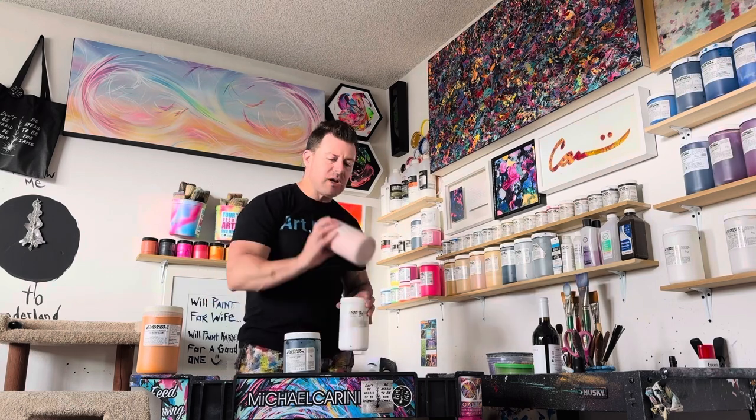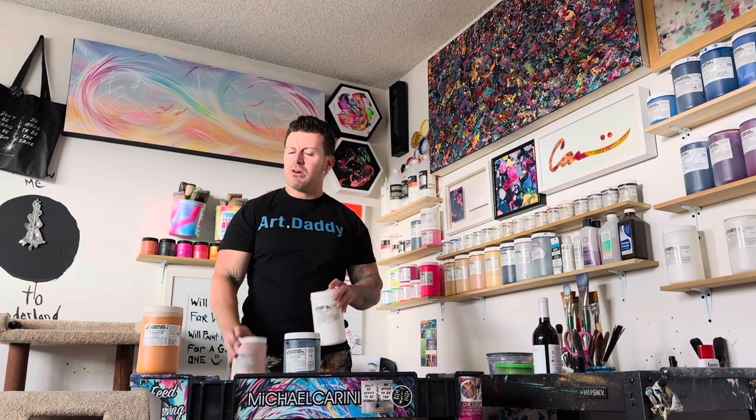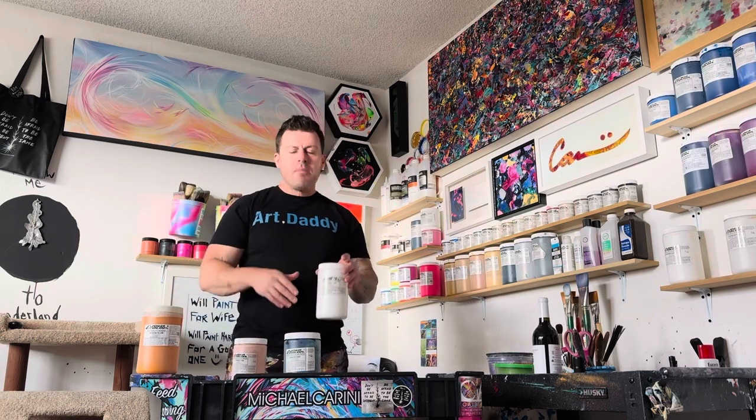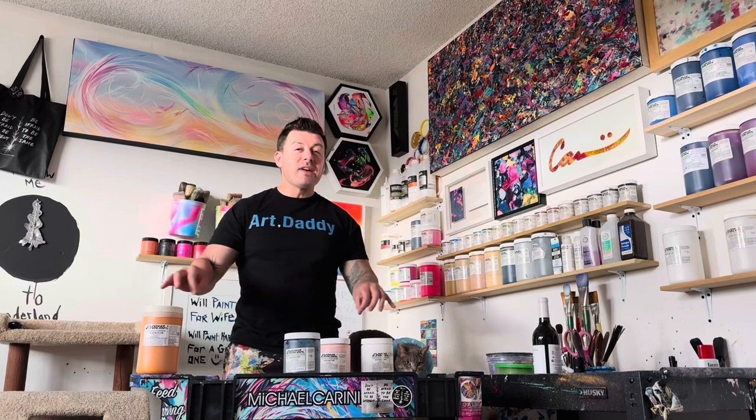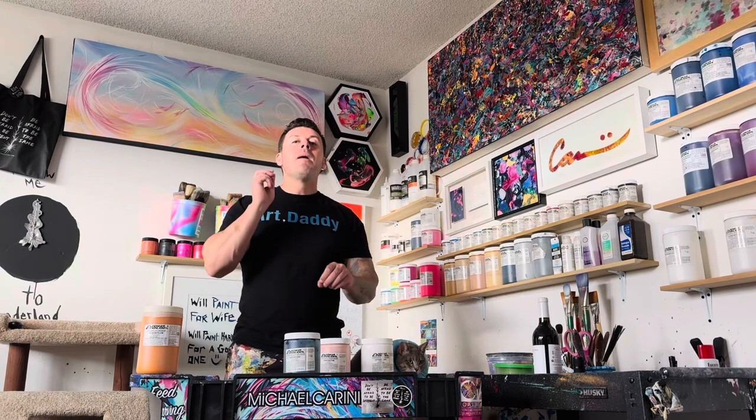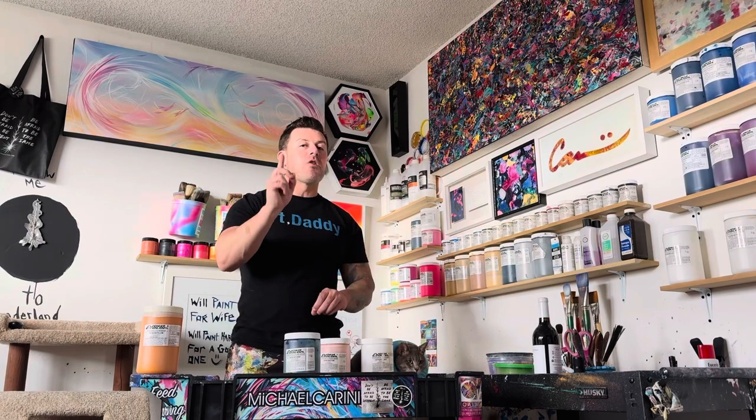A lot of times I may take a little bit of a peach tone and use that as I tint one of my colors. So if I'm tinting my Indian yellow, maybe I'll use predominantly white, but I'll add a tiny little bit of peach tone. Slight variances and little subtleties make huge differences in your artwork.